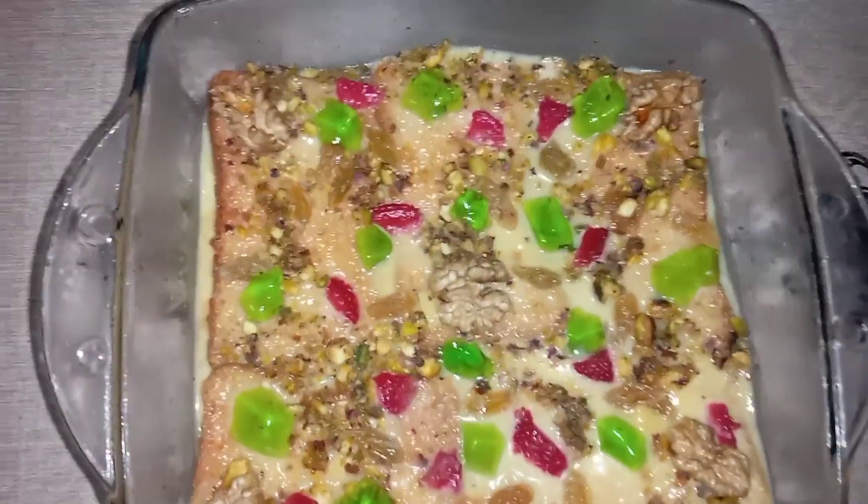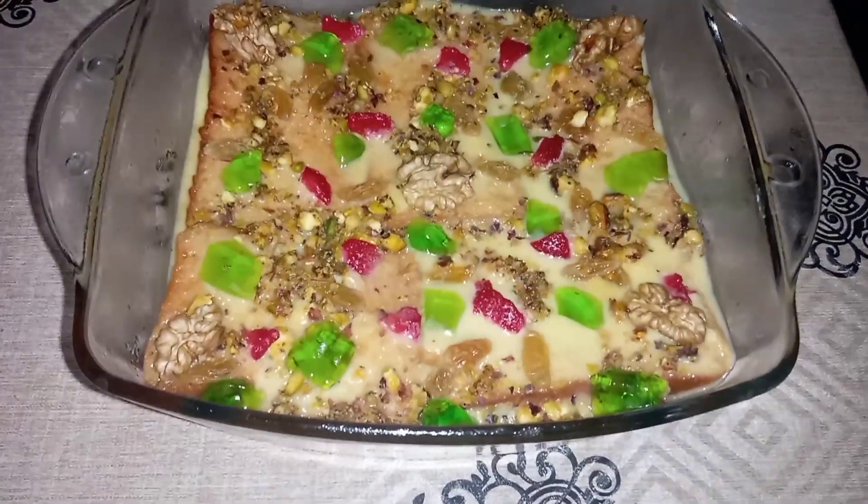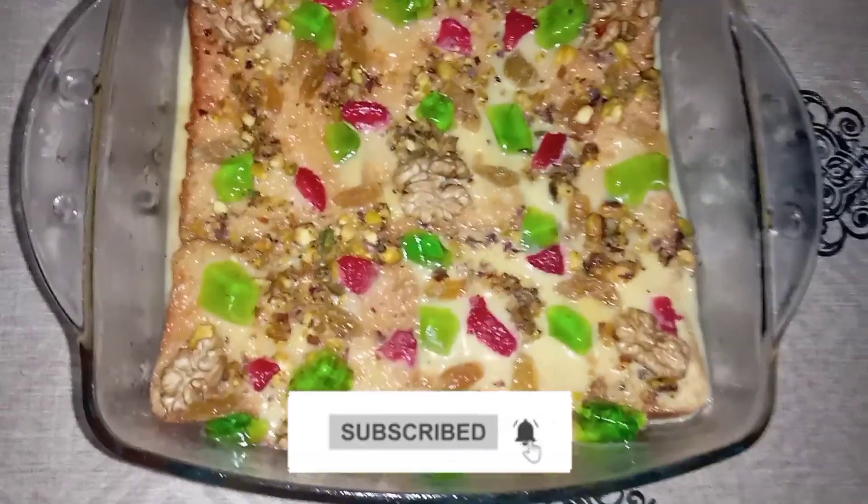Assalamualaikum everyone, I hope you're well. Today we are going to make custard sweet cake. This is very delicious, so let's begin the video. If you like this video, please subscribe to my channel.